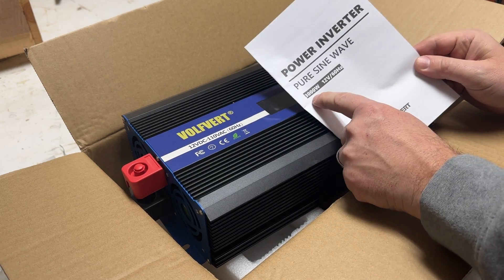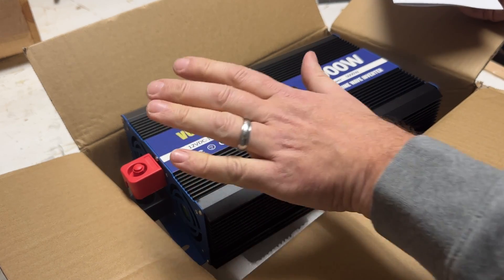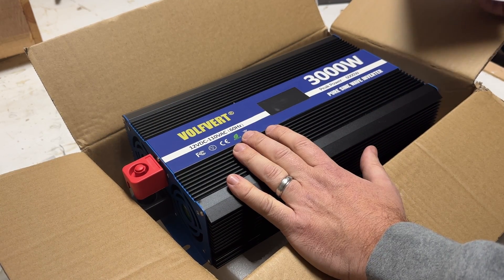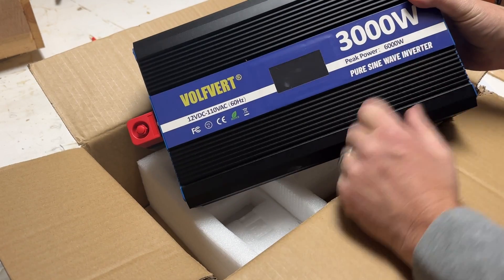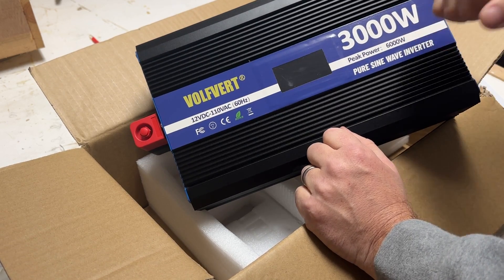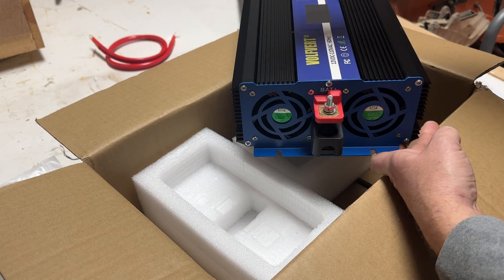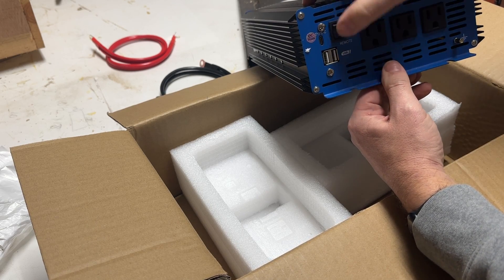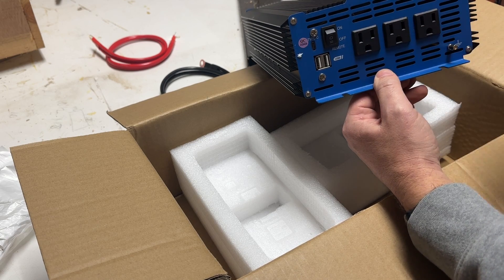So this is a 3,000 watt 12-volt 60-hertz pure sine wave inverter — a little nicer than the cheaper one we had before. This one cost over $200, but it was one of the cheaper ones in its class. It is a 6,000 watt peak, so it can temporarily spike over 3,000 watts. It has dual fans, an on/off/remote switch, a Type-C and USB port on the side, and three regular outlets.